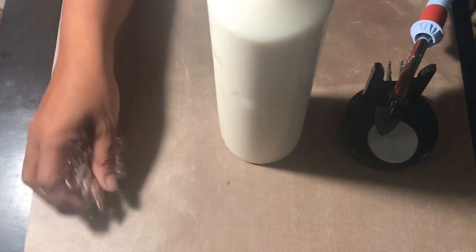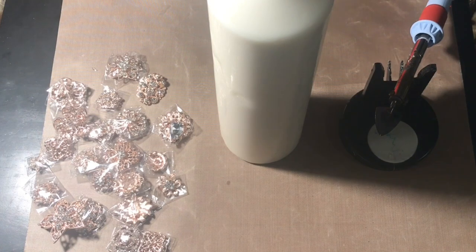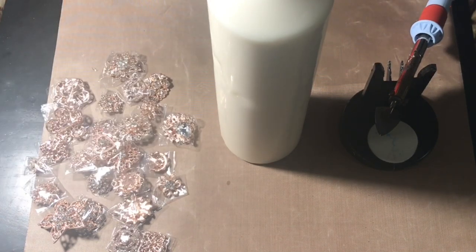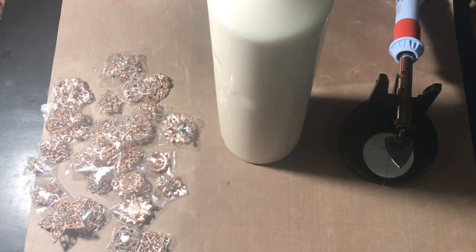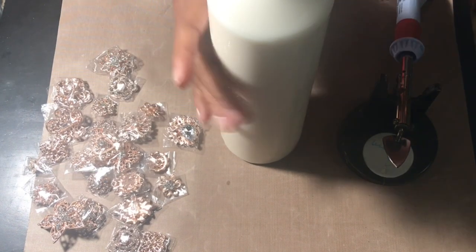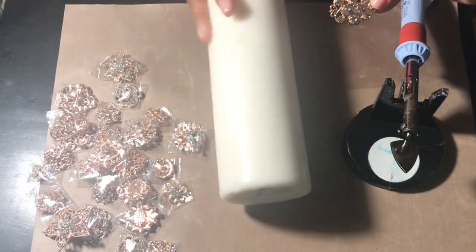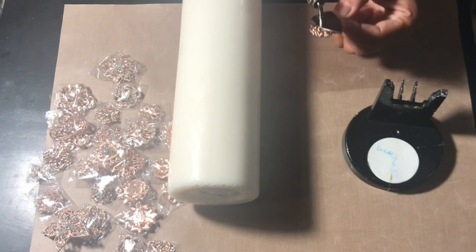One thing I did want to say: be very, very careful whenever you're working with this craft iron because it is very hot. As you will see in some of the shots in the video, you can accidentally melt a part of your candle that you weren't intending to melt. Here I have all of the buttons, slides, pins, and brooches that I'm going to be affixing to the candle using the iron.